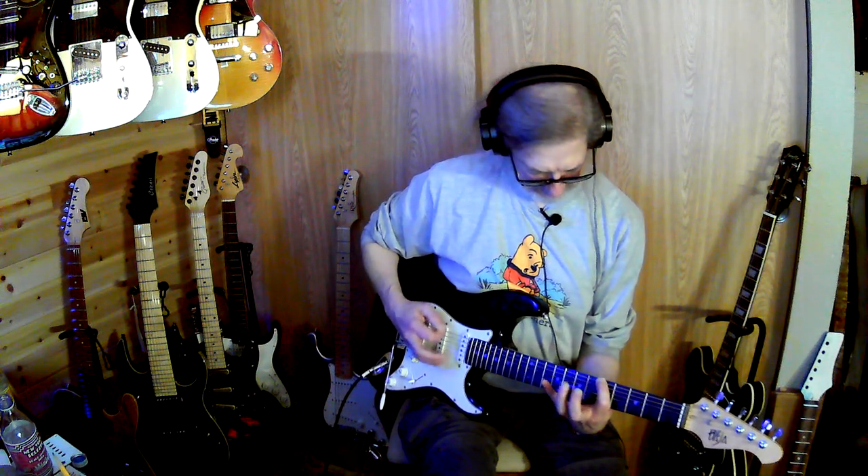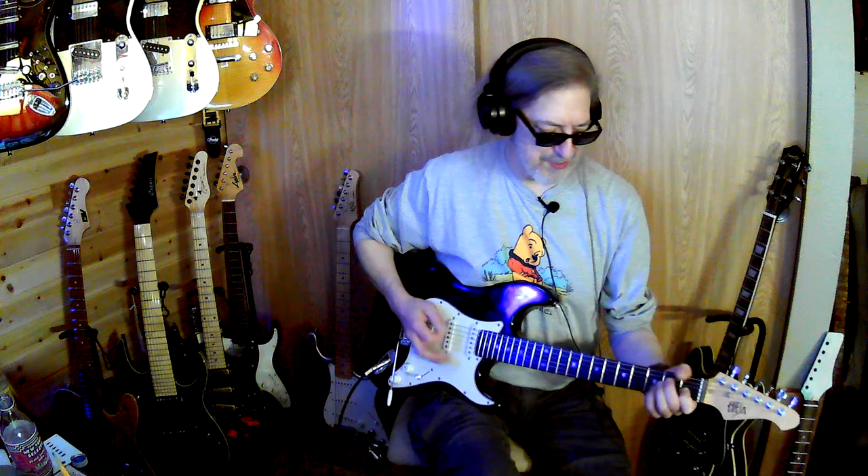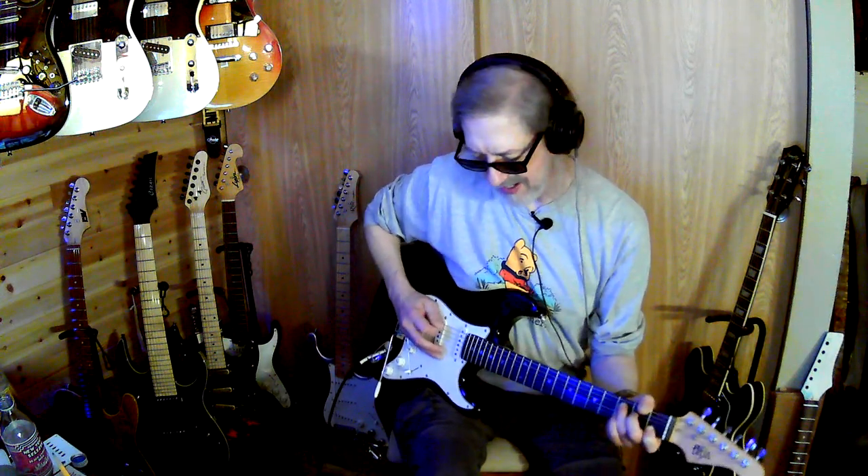I haven't figured this part out yet so I won't actually say. Probably anything you play there sounds okay anyway — I think it's the bass notes that you gotta hit there.